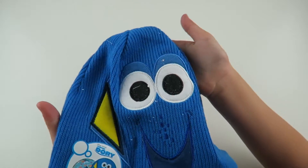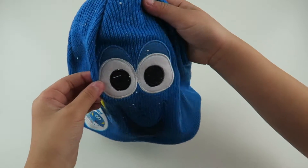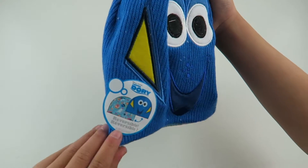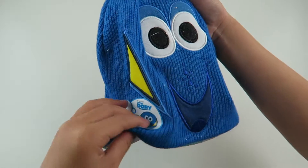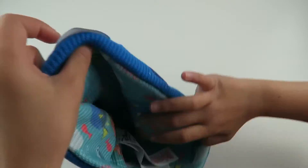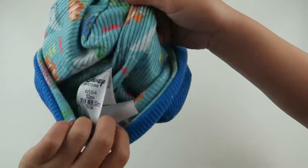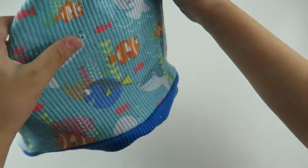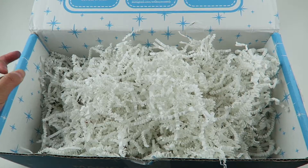It's so cute! So it is a beanie. It has Dory on the front. And it says it's reversible. So let's try to reverse it. It has like all these characters. On to our next item.